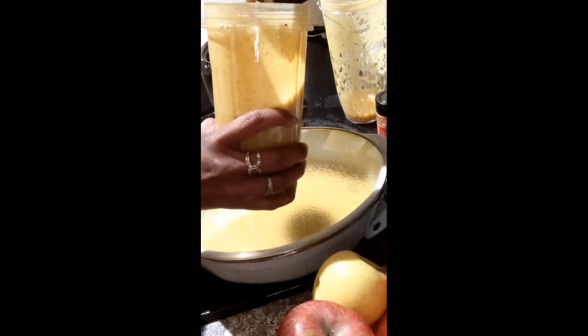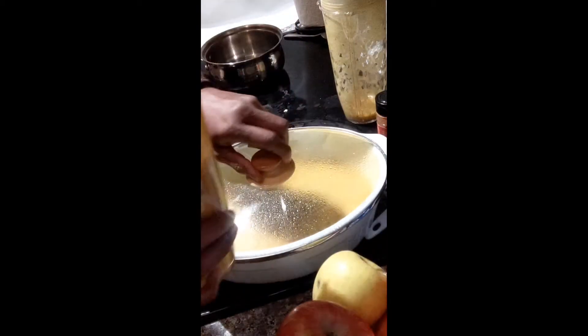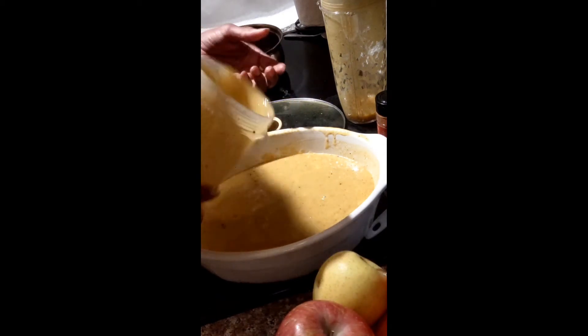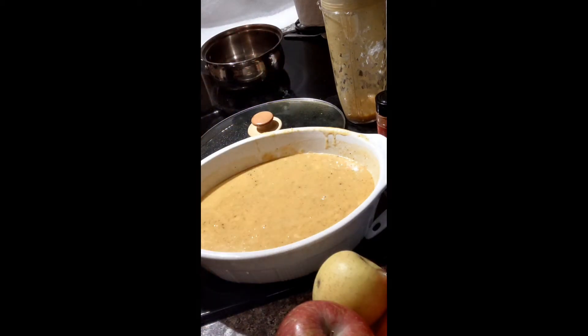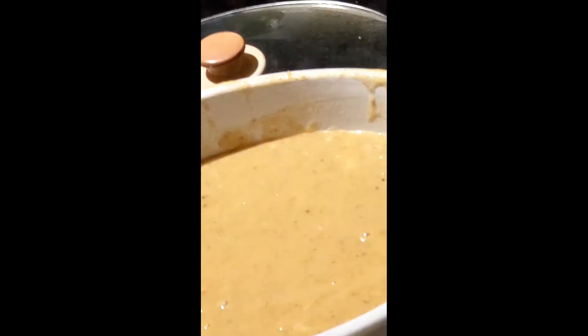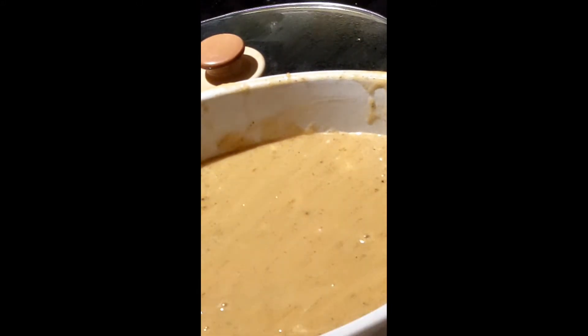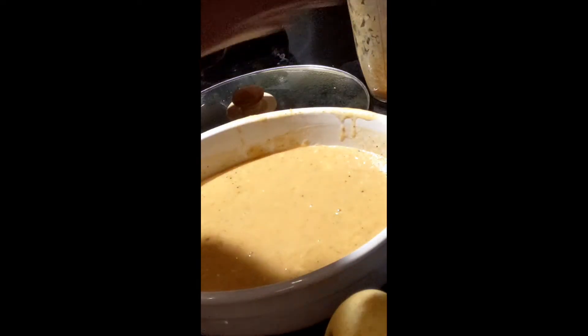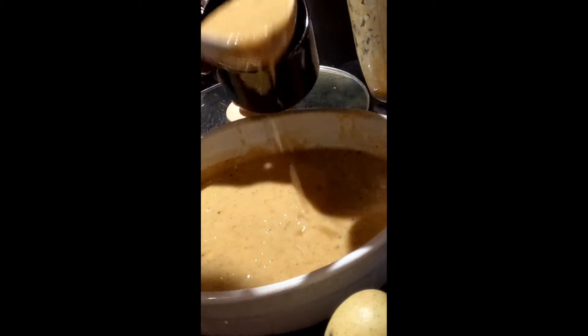Make it as smooth as you want. Be careful when you're putting it in your containers or when you're using the immersion blender. And that is butternut squash soup!